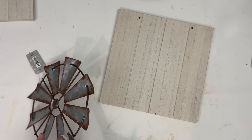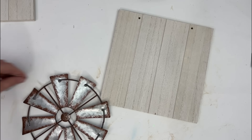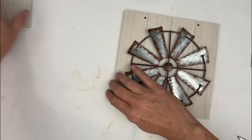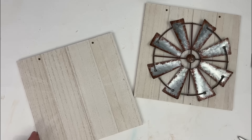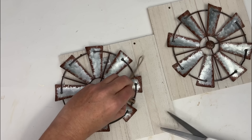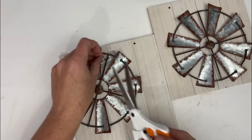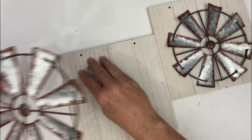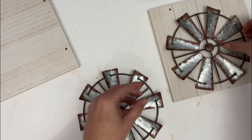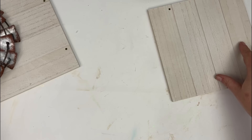For this next project, we're going to be recycling some Christmas ornaments. Believe it or not, these metal little windmills are Christmas ornaments — I picked these up at Hobby Lobby. They were on the 90% off sale, or maybe 70% off. They ended up being about a dollar a piece. And then those little faux wood backings — those MDF backings — were also from Hobby Lobby, right around $1.50 each, and they were kind of the perfect size for this DIY project.